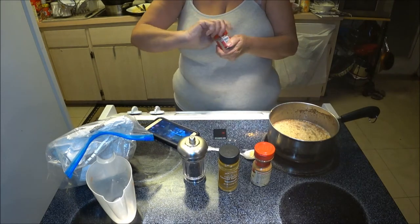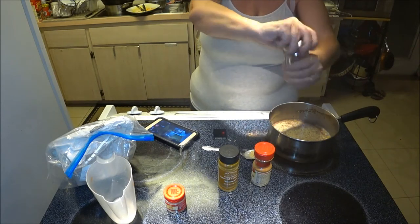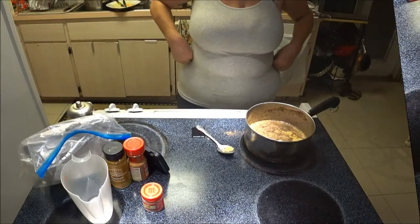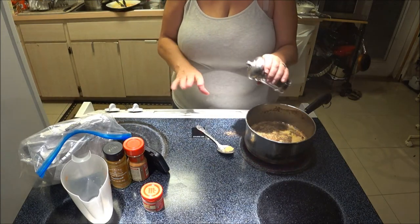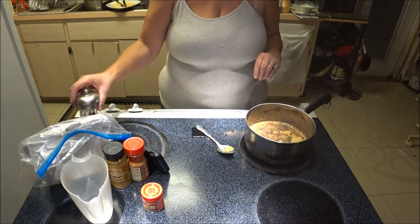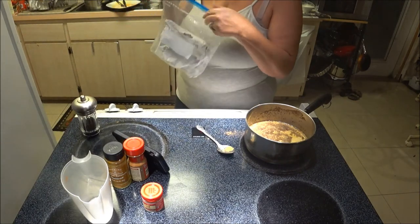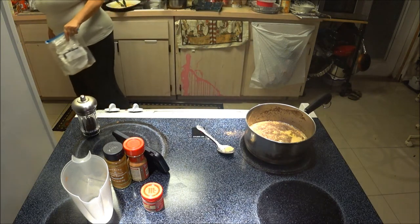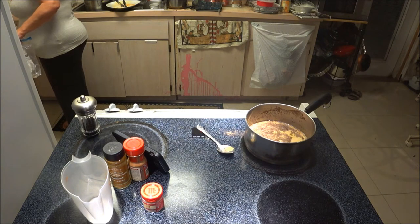It has a nice aroma too — once it gets going it'll fill up the house. Now I'm going to put the black pepper in. Just put a little bit, to your taste. My SD card got full so I put the black pepper in off-camera — just do a couple of turns of the black pepper. It has to be black pepper. Now just a little bit of sugar — I'm not going to put a whole lot since I've been having sugar issues and my mother is diabetic.